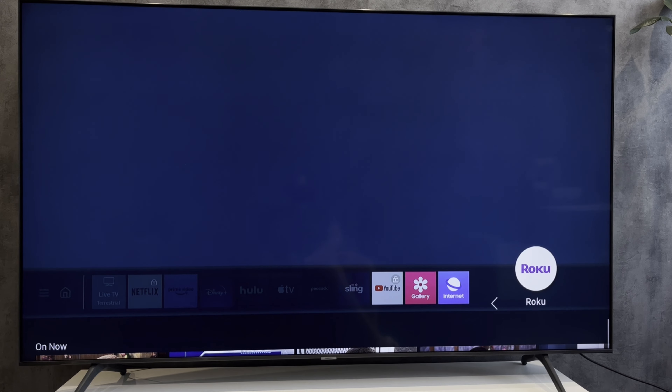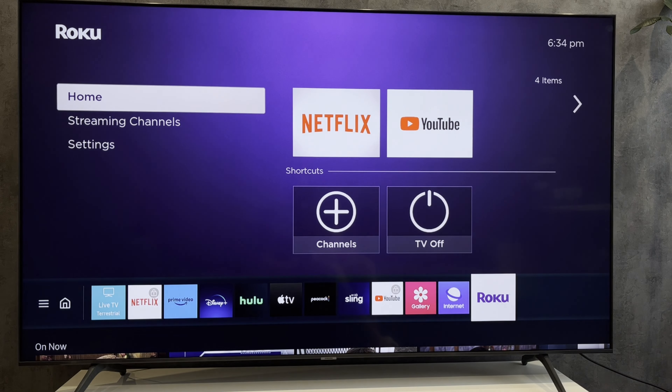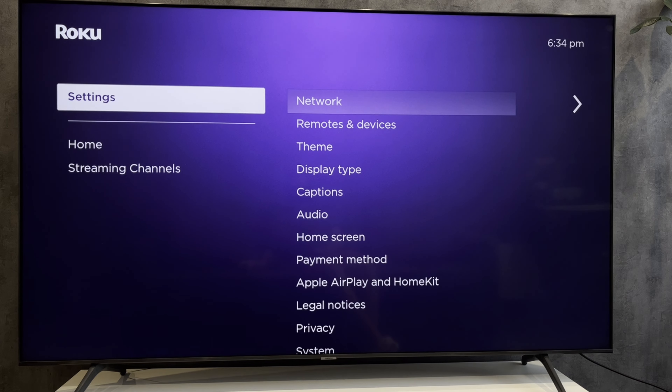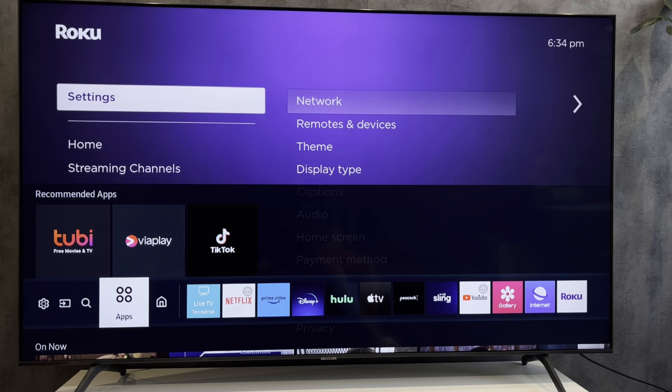Open Roku. That's it — now you know how to install Roku on Samsung TV. Thanks for watching, please like and subscribe to the channel. Good luck and see you soon!